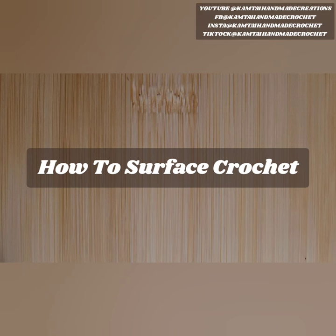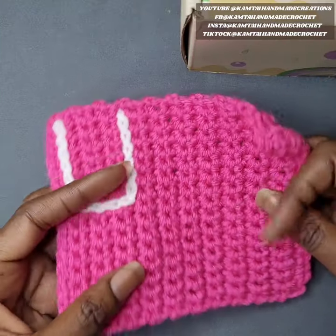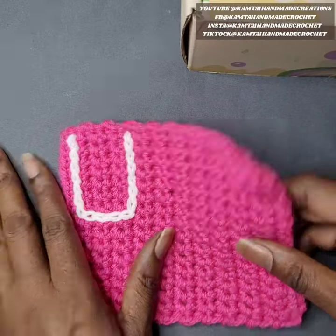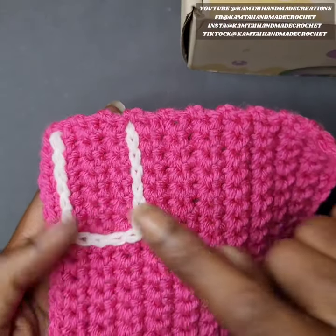Hello everyone, welcome to Cam Tyann Made Creations and another tutorial. Today we're going to learn how to surface crochet. This is a fairly easy stitch to make. We're going to use slip stitches and when you're done it kind of looks like a chain, a link chain altogether.